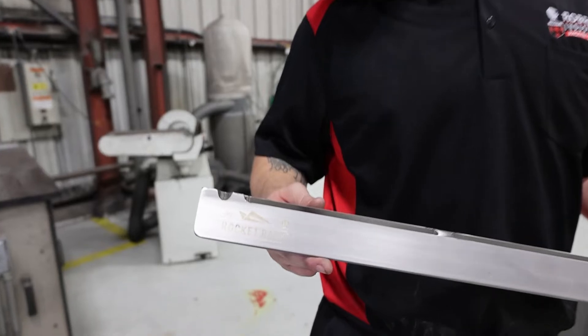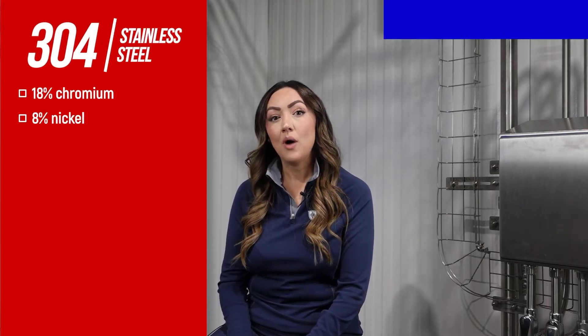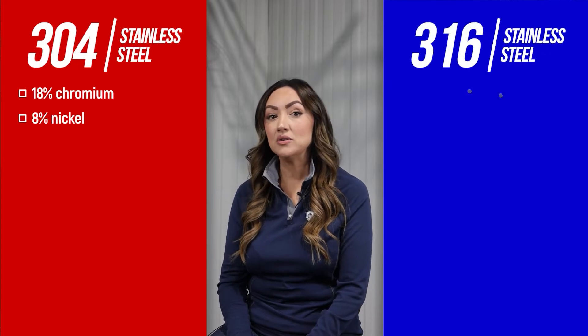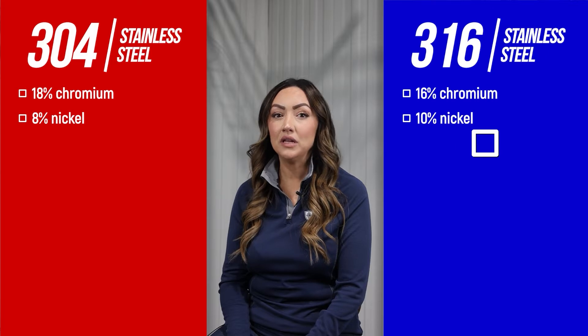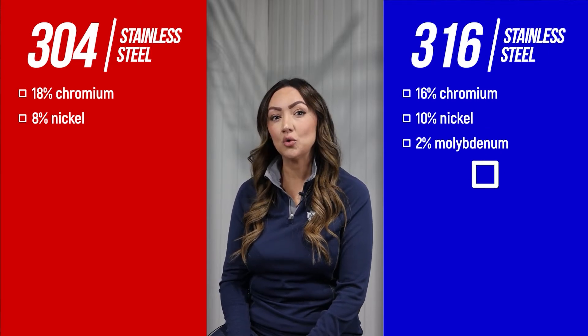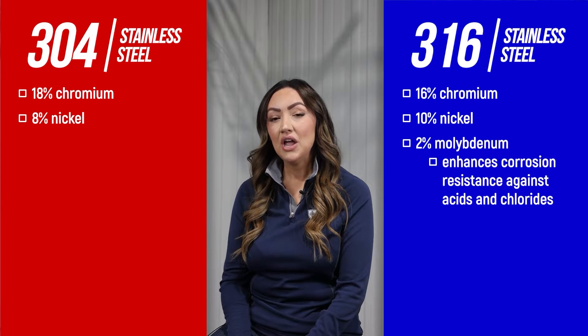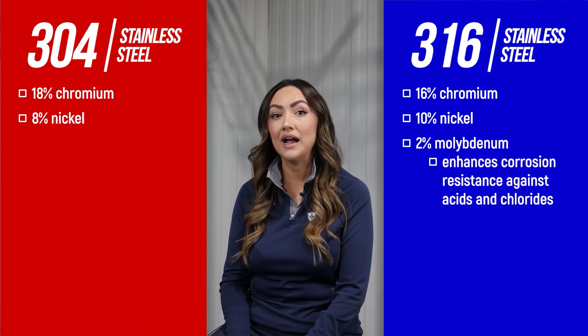Beyond these properties is where the 304 and 316 grades begin to differ. 304 grade stainless steel is typically composed of 18 percent chromium and 8 percent nickel, while 316 is typically composed of 16 percent chromium, 10 percent nickel, and 2 percent molybdenum. The added molybdenum enhances the inherent anti-corrosion properties of stainless steel, increasing its resistance to chemical corrosion from acids or chlorides such as sea salt in marine environments.